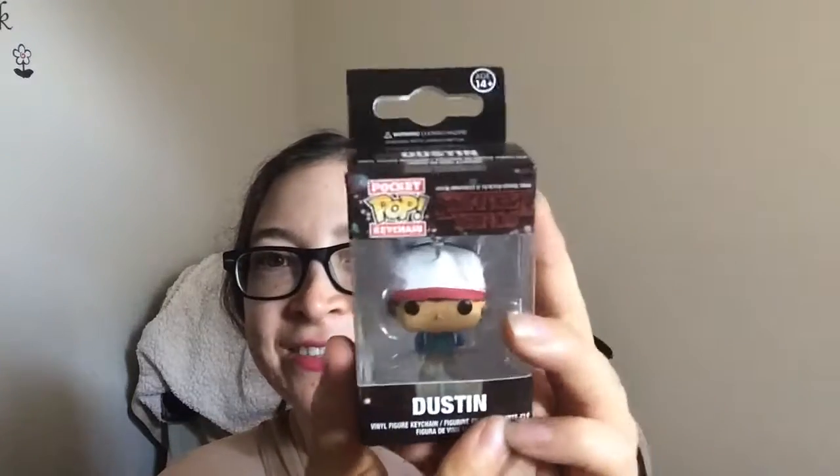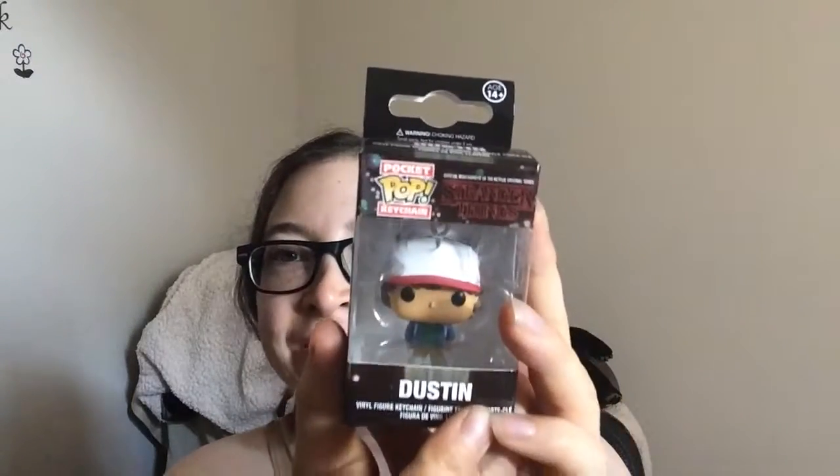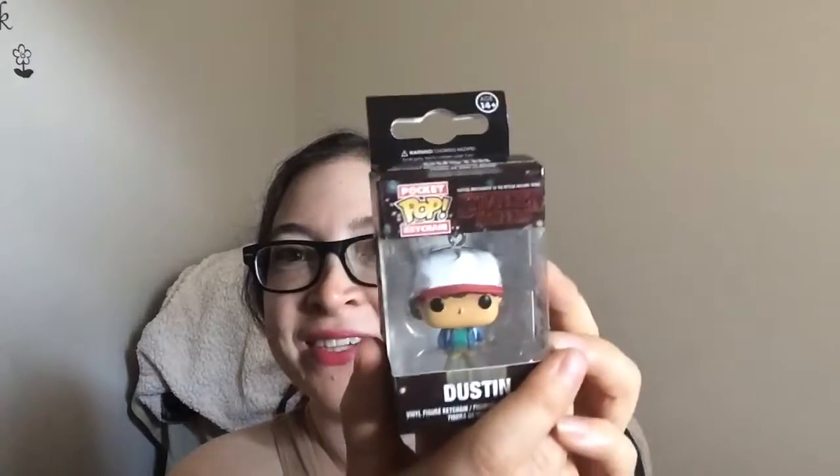Oh, we get a little Funko Pop! I got Dustin — it's a little keychain Funko Pop. I love Dustin so this is really cute. I really grew to love his character in the second season. I love any Funko Pops so this is awesome.